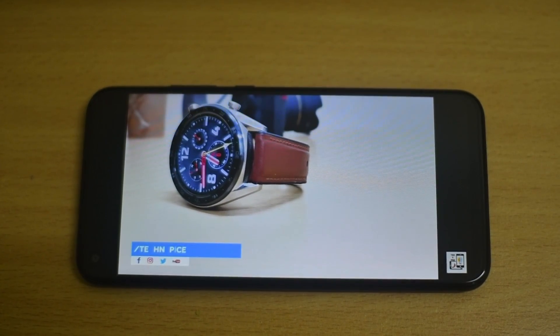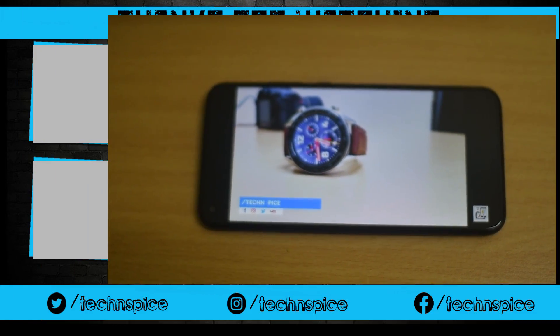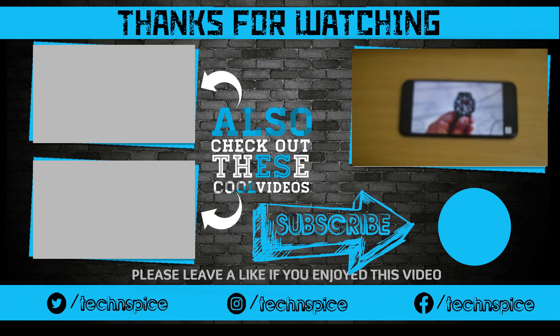I hope this video was helpful. Don't forget to like, share, and subscribe to my channel and press the bell icon. I will meet you in our next video. Until then, this is Manish signing off. Thanks.